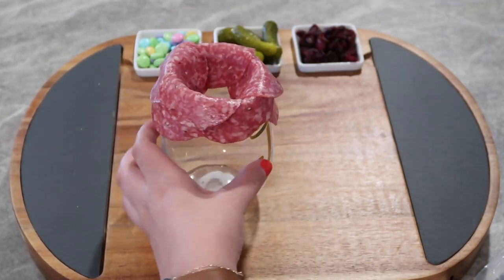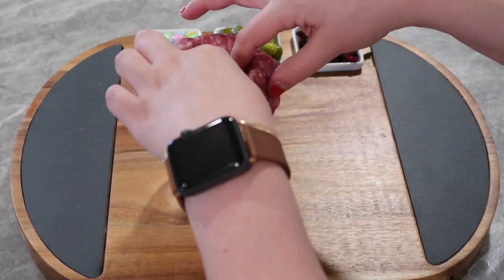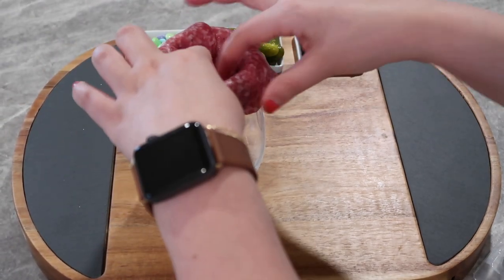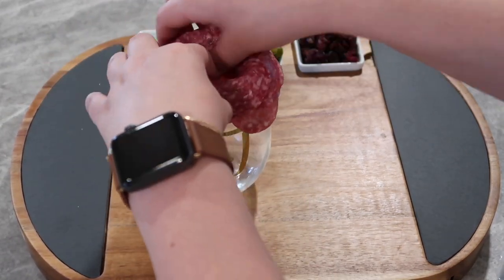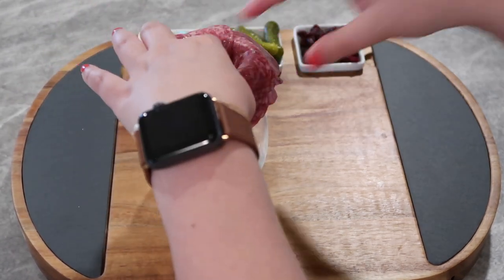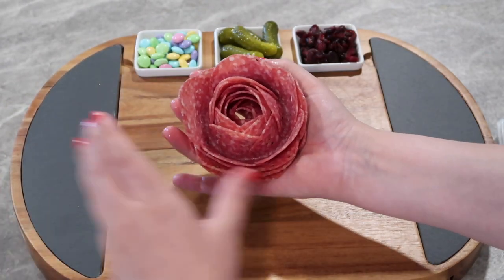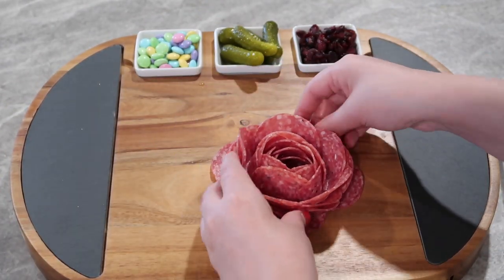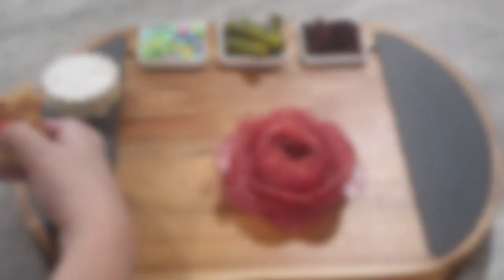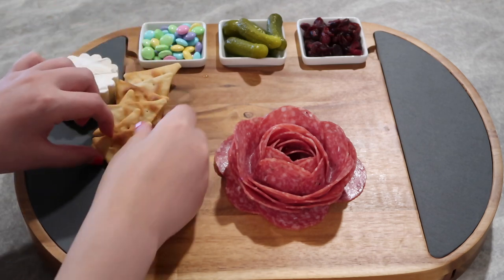To make the salami rose, you just take your salami in a wine glass and start placing the salami all the way around the rim, overlapping the pieces. I tried to make mine pretty thick. This is not hard to do at all — maybe it looks challenging, but I think you should just try it out and see how easy it is. Once you have all your salami pieces placed, you flip it over and you have this beautiful rose.